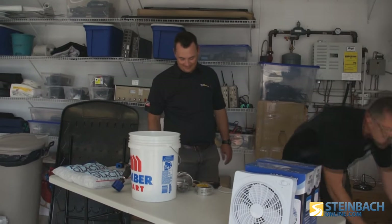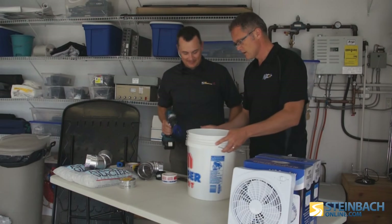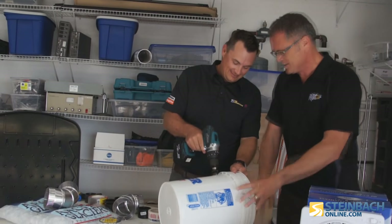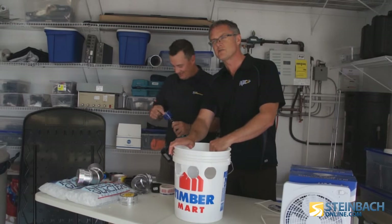Let's make the pail first. Start by making some holes on the side, right across the front. Don't try this at home — we're professionally trained idiots.